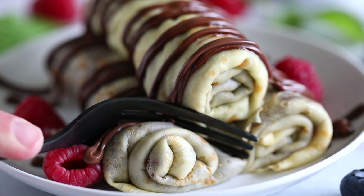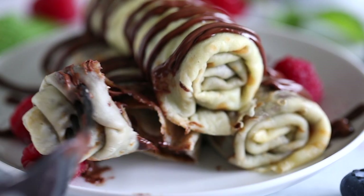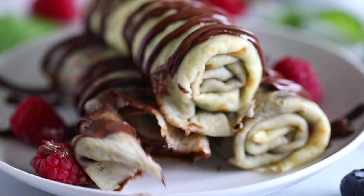Alright, let's go in for the taste test. All right, here goes my morning workout. Wow, that is worth it — worth every single calorie. Oh my goodness, it is so delicious! I hope you guys enjoyed watching this video, and if you did please be sure to hit that subscribe button so you never miss out on any of our new recipes. See you next time.